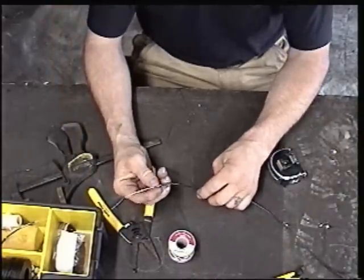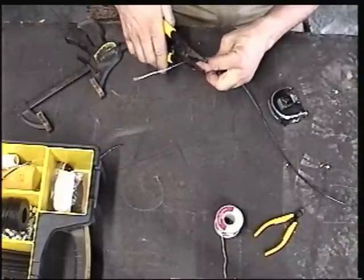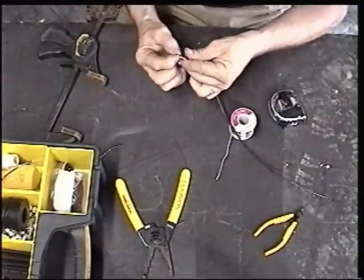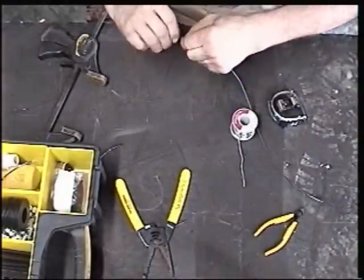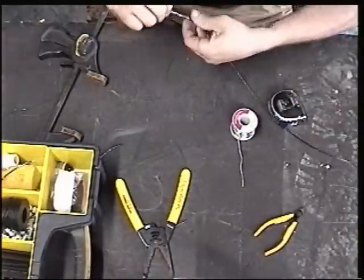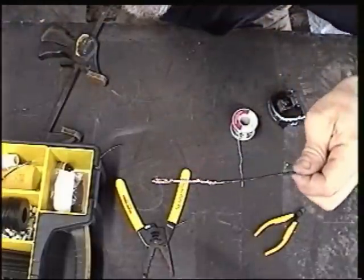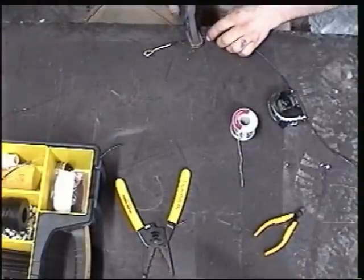Now we've got to fold this back on itself. I'm going to strip it back three more inches. We're at 65 feet here, and now I've got it in a loop. I'm going to twist this on itself. Now I'm going to solder all that — make it harden fast.